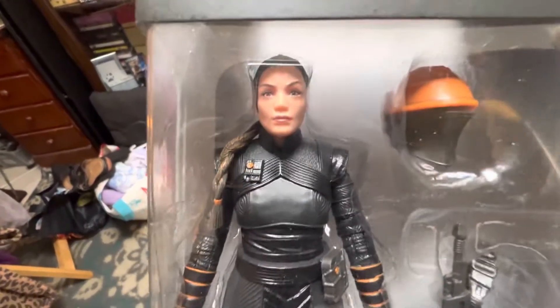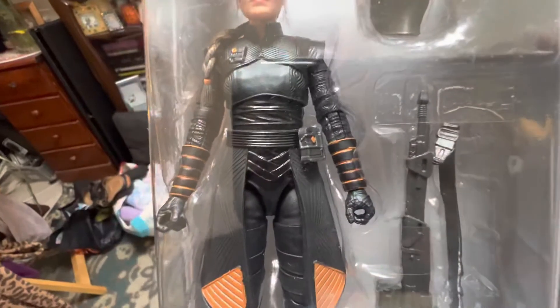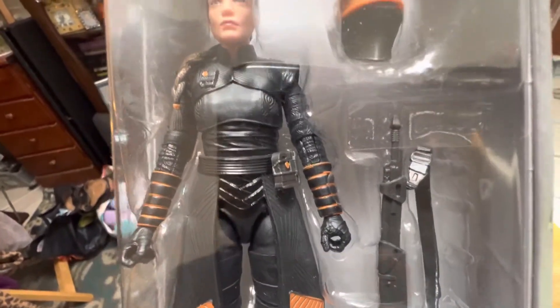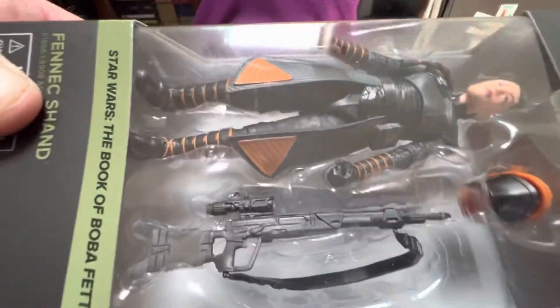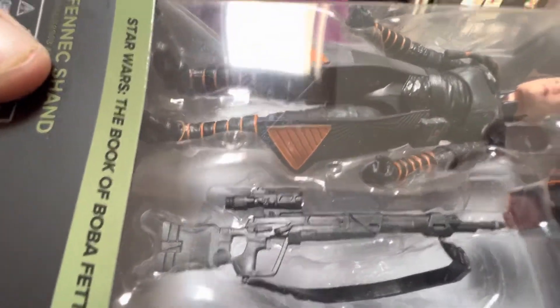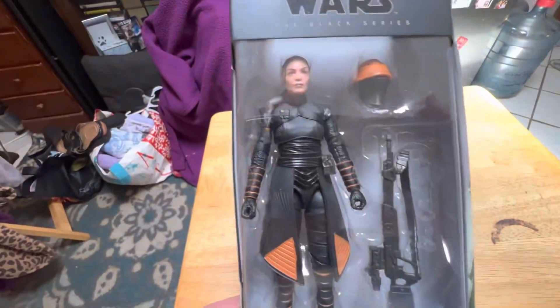Really nice details. Cool looking bracers on her wrist. She doesn't come with much, just the rifle. But it's a pretty cool sculpt. Nice looking scope. She holds it really well. And she's pretty poseable.